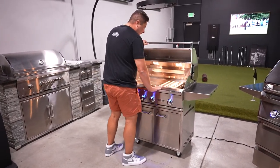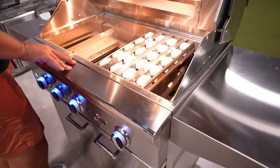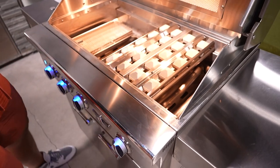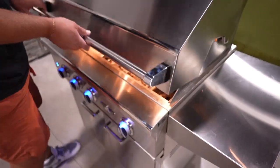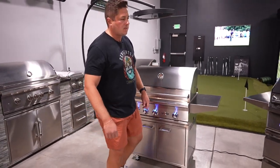This sort of belly bar here — I kind of like this flat belly bar. You can have some spillage on here and it's not going to get so much on your patio. Should we go over to the Twin Eagles? Let's go to the premium model.